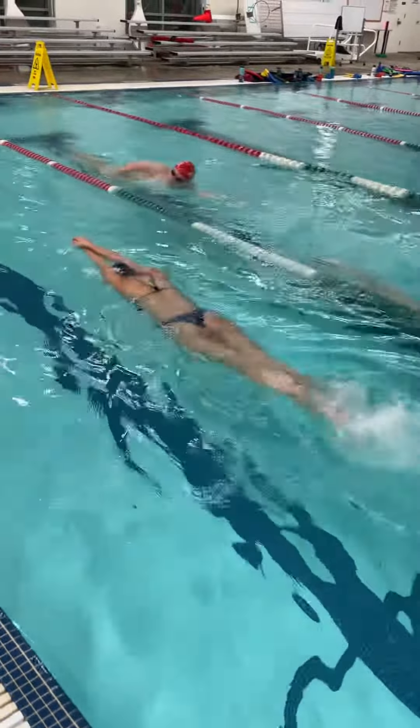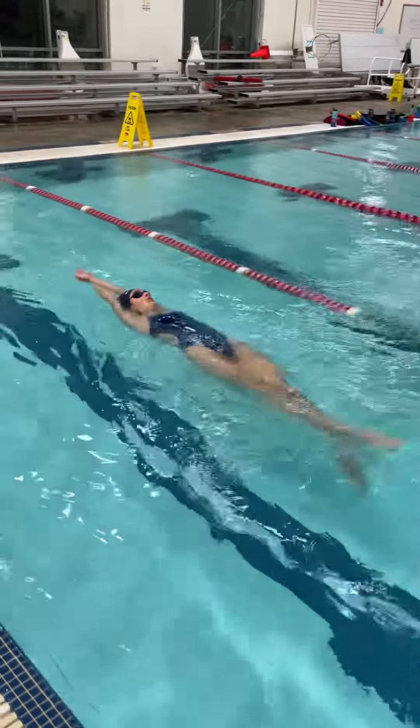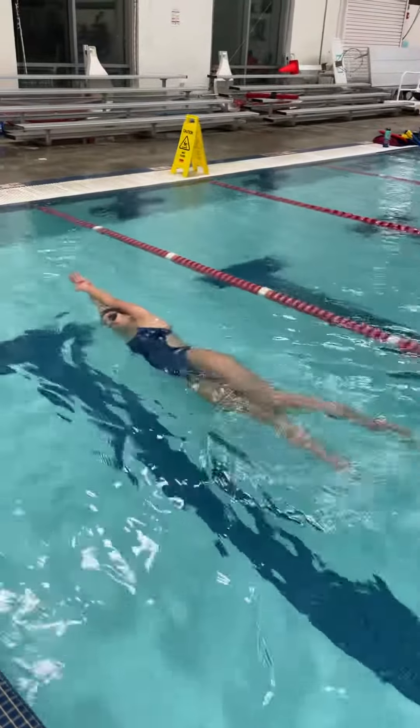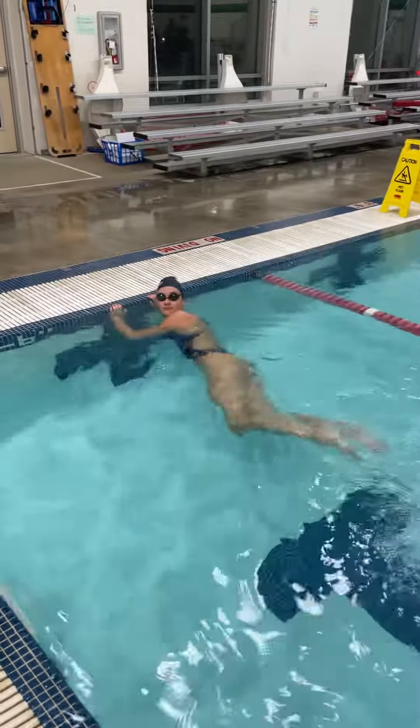Kicking in all planes while she's rotating — that keeps her core engaged to make that rotation. Pretty good performance of the drill. Good job, Hazel.